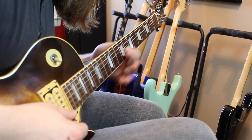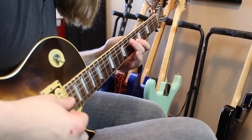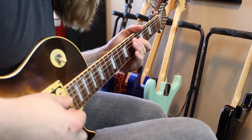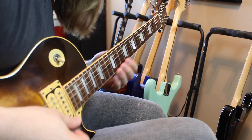Then you go to 7 on the d. The next part you kind of have to roll your finger from that 7 on the d up to 7 on the a, slide down to 5, pull off to 4, and then 5 on the low e.